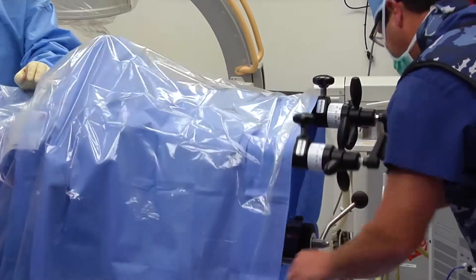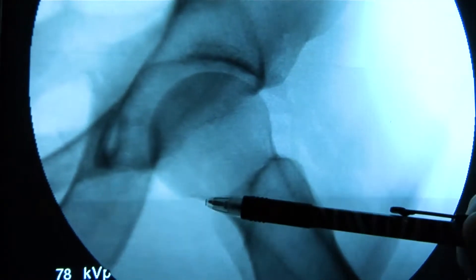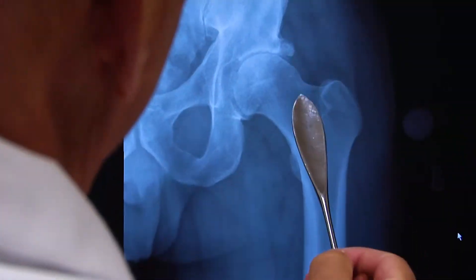Hip arthroscopy is basically putting a camera inside of a joint instead of having to cut the joint open with a big incision and spreading the muscles apart to get there. We can make a few tiny poke holes and go in with cameras and instruments to treat the tissue in there that's injured.